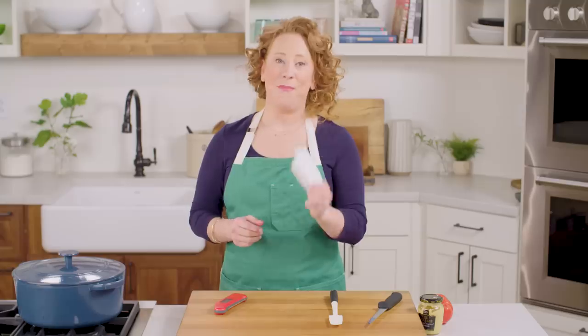Number two: Mr. Clean Magic Eraser. This thing is amazing. First, it will clean your dirty toaster oven — you know on the door of a toaster oven how you get that brown, yellow kind of buildup? This thing will take all of that off.